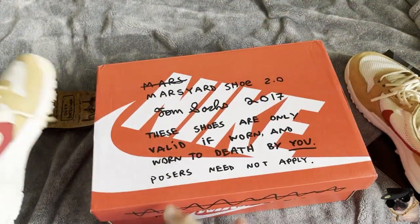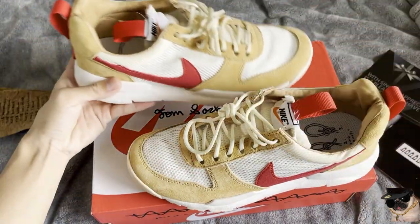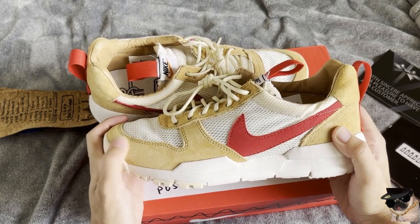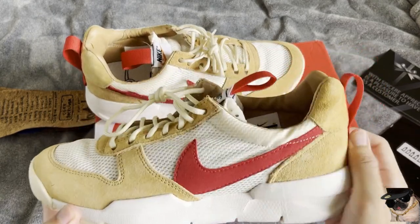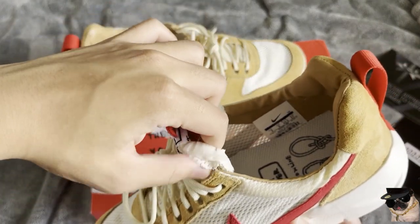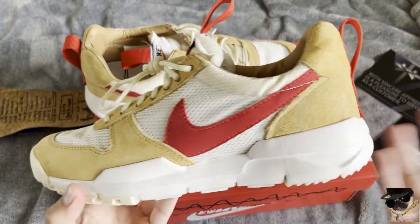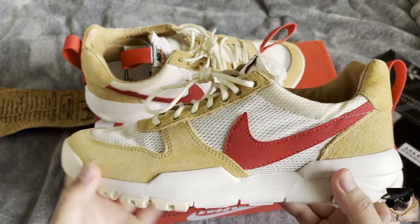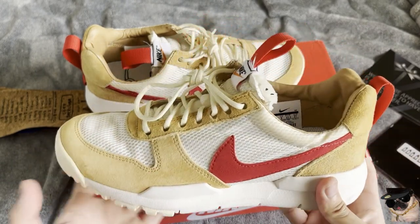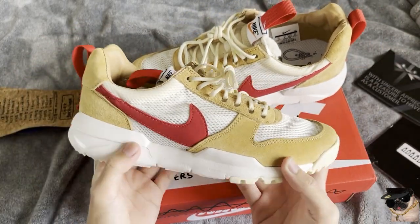Let's get into the shoes. This is the Mars Yard 2.0. Most of you people probably don't know what this is. This is a hype shoe — not the most popular shoe in my opinion. It's an expensive pair, like $7,000, but you can pick them up for about $100 from Kick Who. I feel like only sneakerheads know about this shoe.